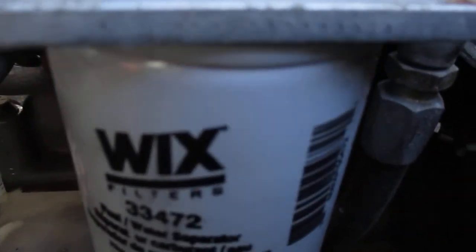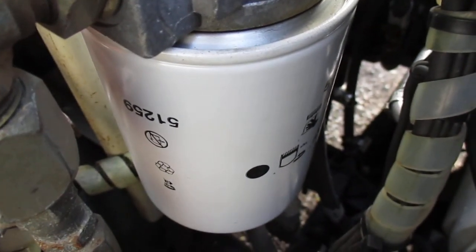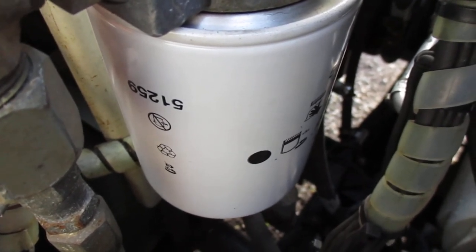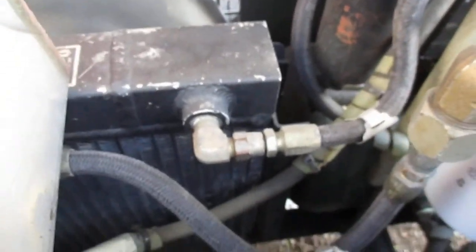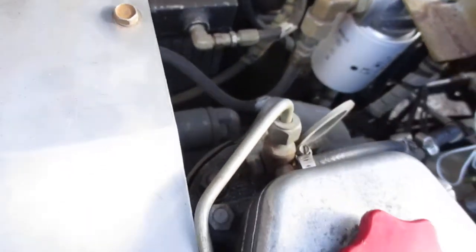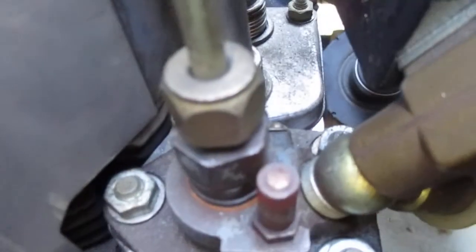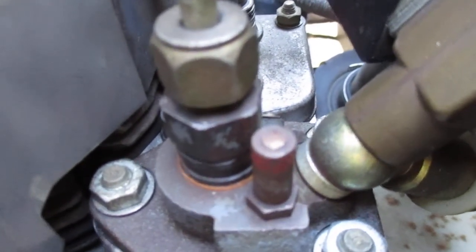This filter here is a diesel fuel filter — I changed it. This filter here is the lubricating hydraulic oil for the screw compressor — I changed it. Down below is the air filter, and also the oil filter for the engine — changed it. You can see that orange gasket underneath the injector; that was leaking. The other o-ring that was there was too small, so I replaced that.